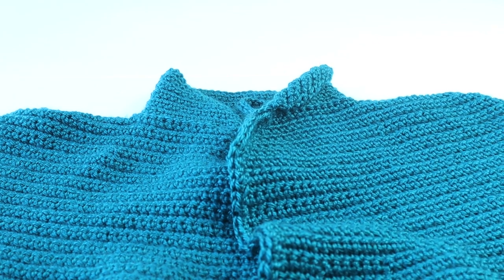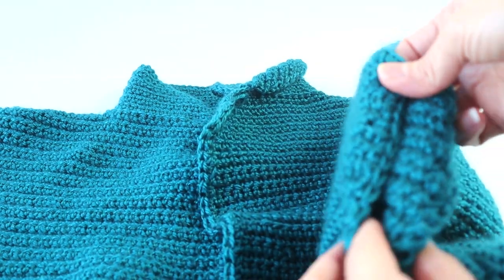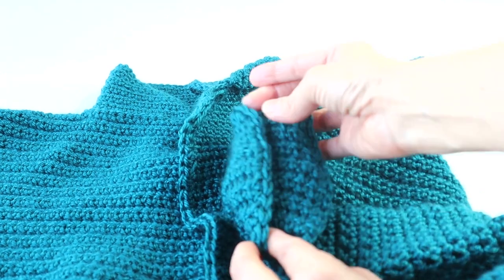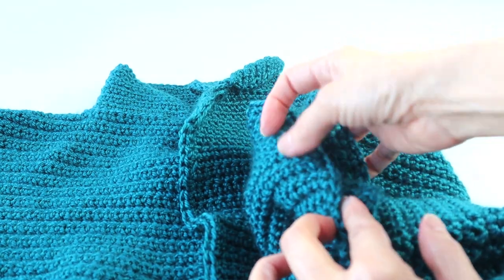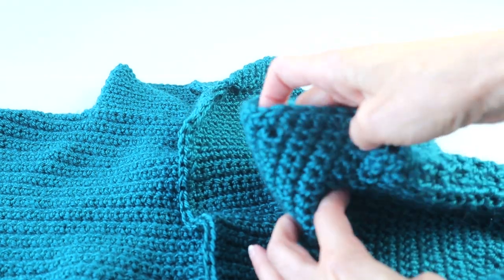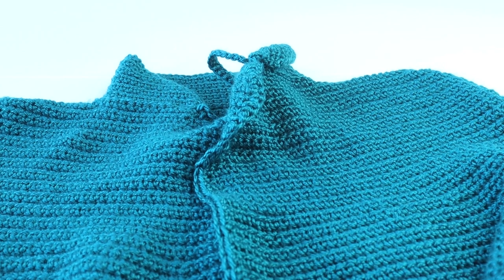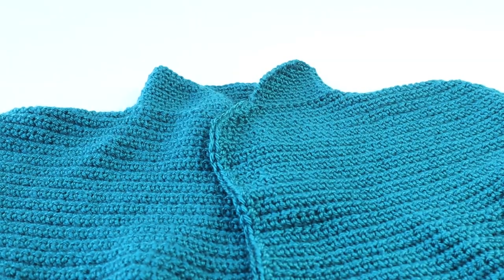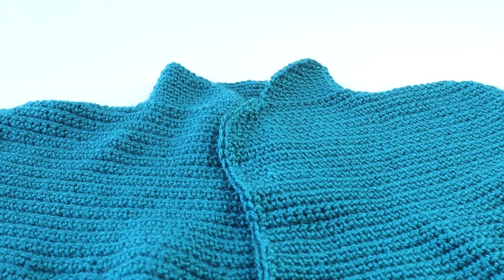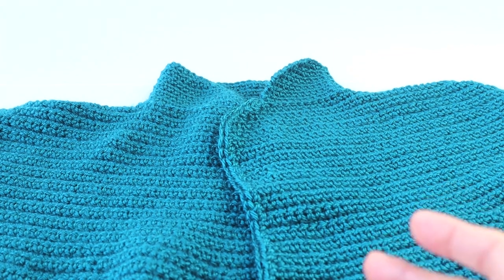We do the same with the underarm opening — just a simple single crochet edging. All of this I did on the right side, with the right side facing. Attach the yarn and just work your way around for a single crochet row. And that's it, folks! If you enjoy my work, I would really appreciate your subscription and clicking the like button below — the thumbs up. All of this is very helpful to me, and I appreciate you all so very much. Enjoy!